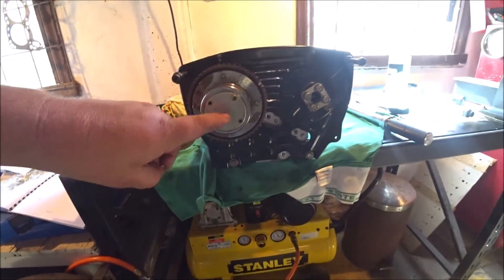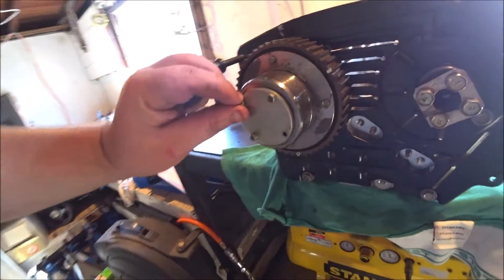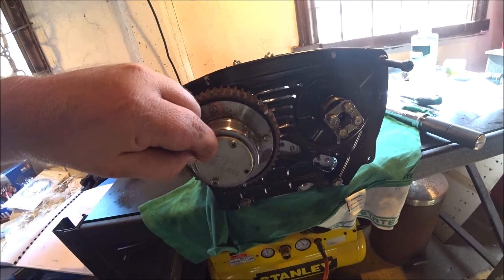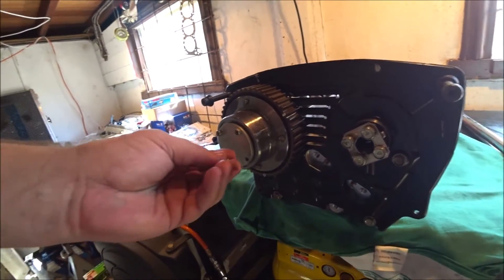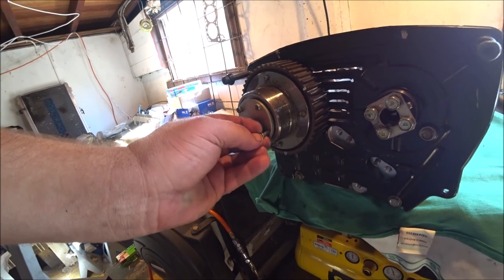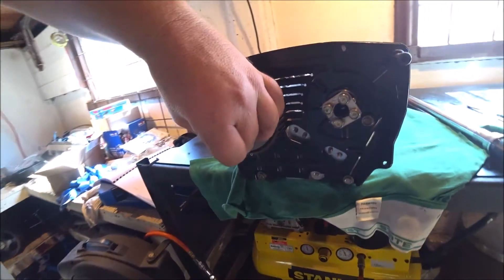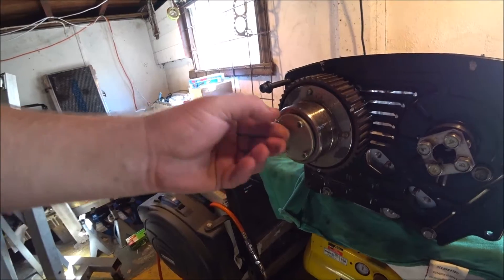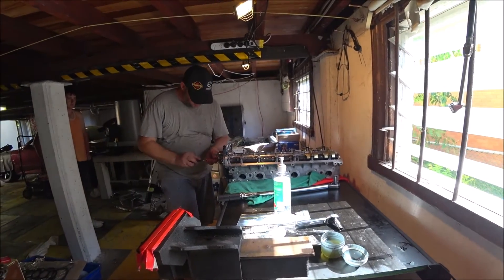We've got the two covers — two bolts in the cover there. These are done up to 1.5 to 2.5 Newton meters. I'm going to call that whatever I get it on the screwdriver. They're not going to shake out with that spring load on them. I don't have any way to measure torque that small.